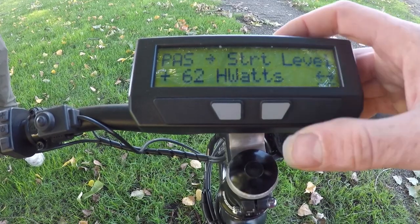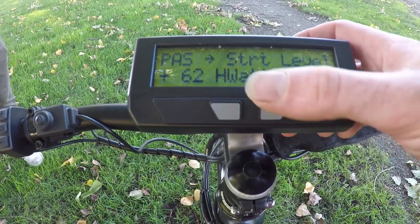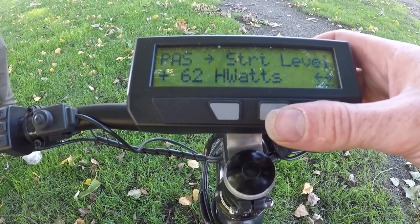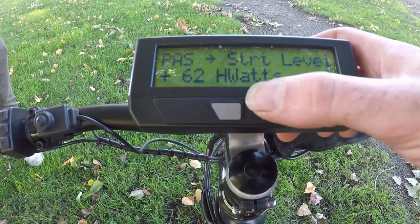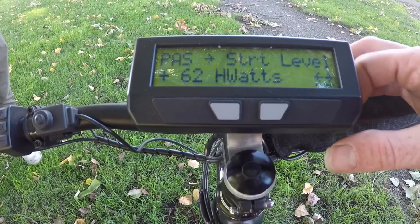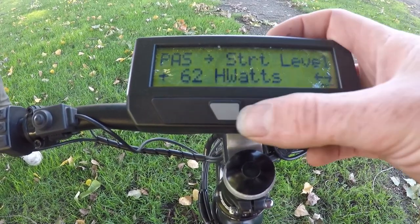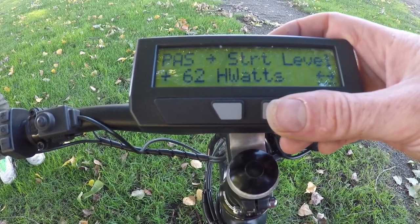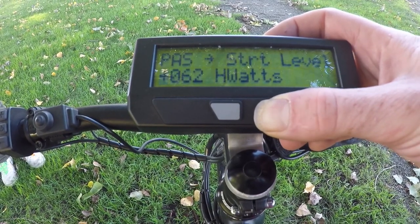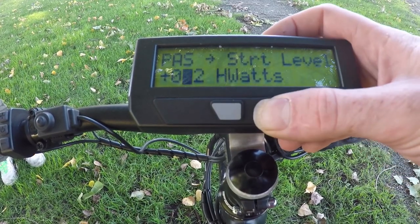The start level is the minimum amount of human power needed before automatic power assistance kicks in. A default value of 62 human watts is reasonable — when pedaling lightly you won't engage the motor, but any real force will push you over 60 watts and give you motor power. If you want assist only when really cranking hard, increase this to 150 or even 200 watts. We'll set it down to 25 watts to give assistance at very modest pedal forces.